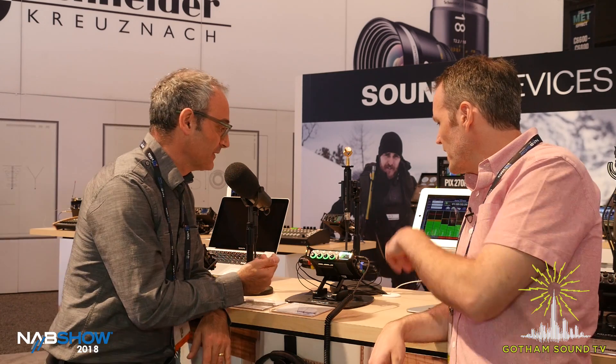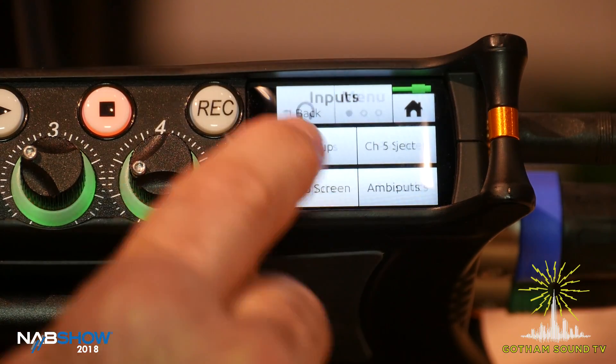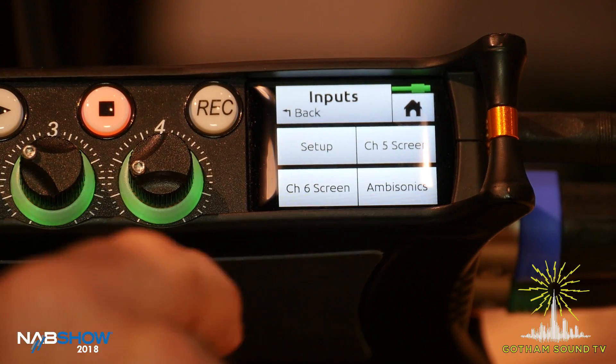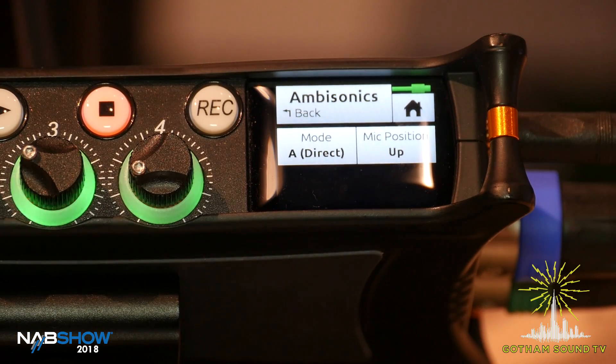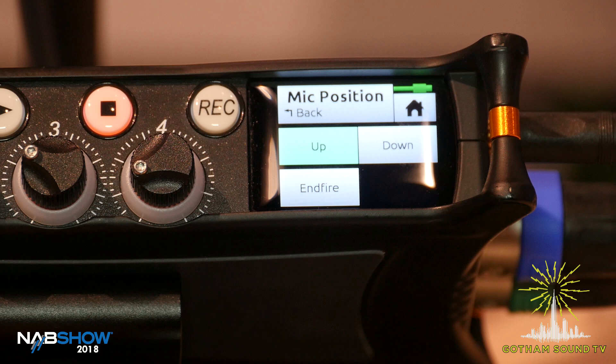It's really easy to use — we made it as easy to use as all the other features of the MixPre series. So show me how that works. We've got this new menu. You go to the menu here and then in the inputs menu, you'll see this new menu called Ambisonics. Here you've got two parameters to adjust: the mic position or orientation. You can select whether the mic is up, down, or end fire — end fire literally means horizontal, that's Sennheiser's term. It's very important that you choose the right mic position, because if you don't, the A to B format converter will not make sense — it'll do things backwards, put things in the wrong place.